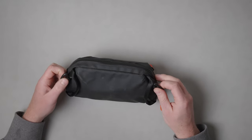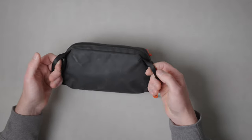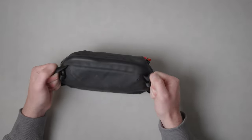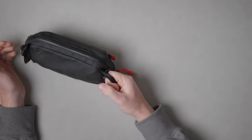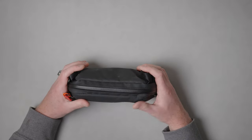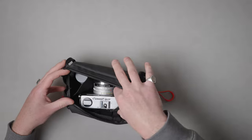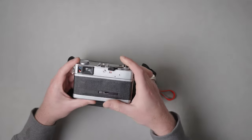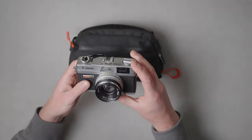Wanda does sell a strap for, I think, $19. The only other external difference shared with the large bag is these two carry handles. It makes it really easy if you have it in a bag and you're doing side access — you can just grab the carry handle and pull it out. Capacity for the medium pack is, I believe, 2 liters. In here I have the Canon QL17, my 35mm rangefinder camera — essentially the poor man's Leica — and I absolutely love it.